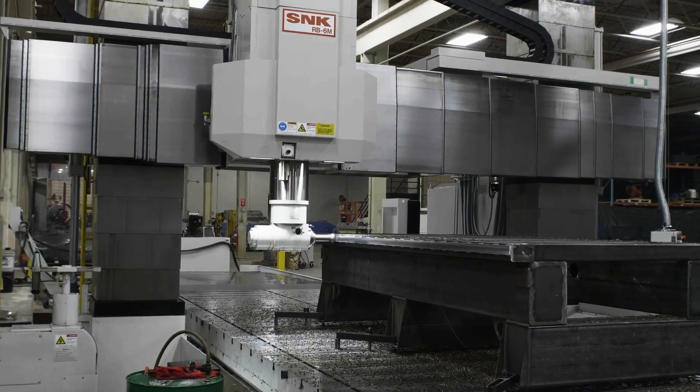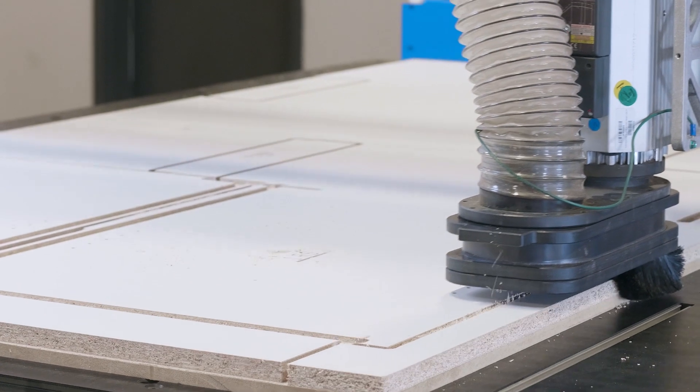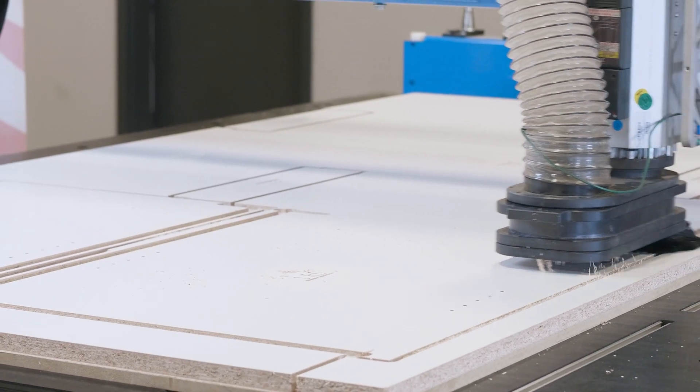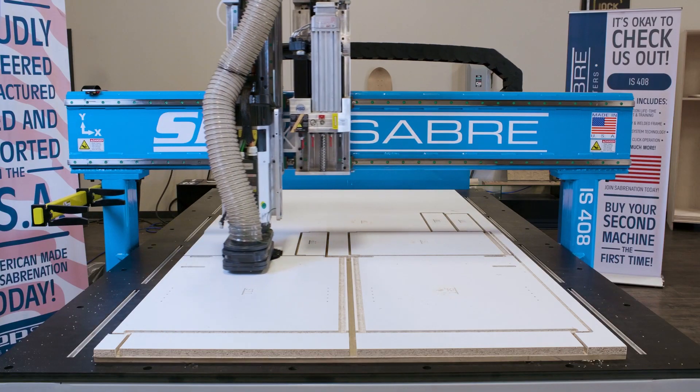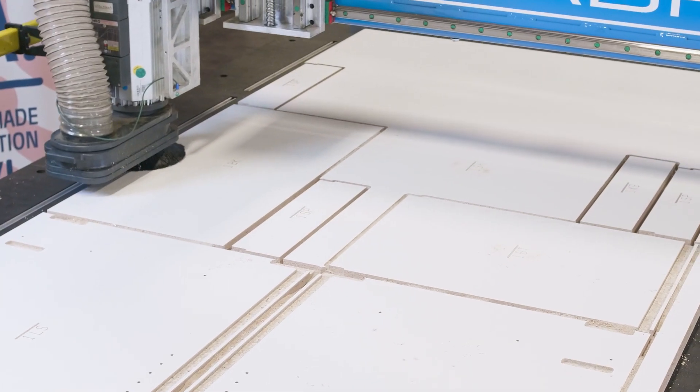The best performance in high speed and high torque machining demands. The IS series is designed to make nesting fast and easy while giving you versatility to tackle the most complex 2D and 3D geometries.